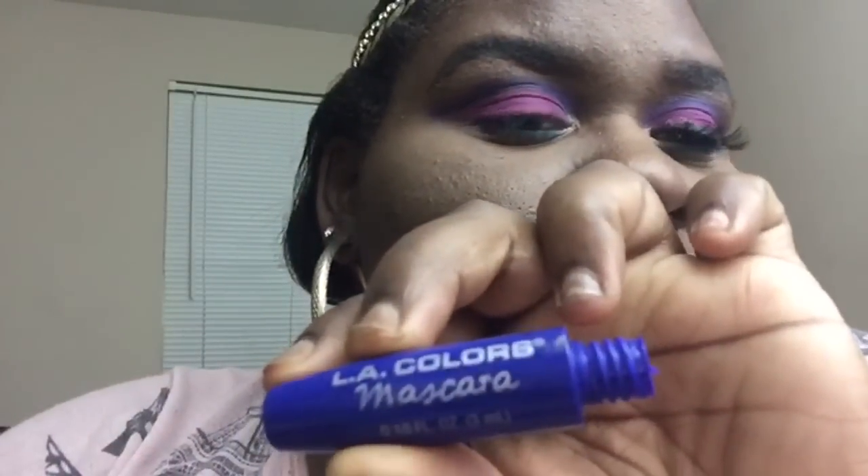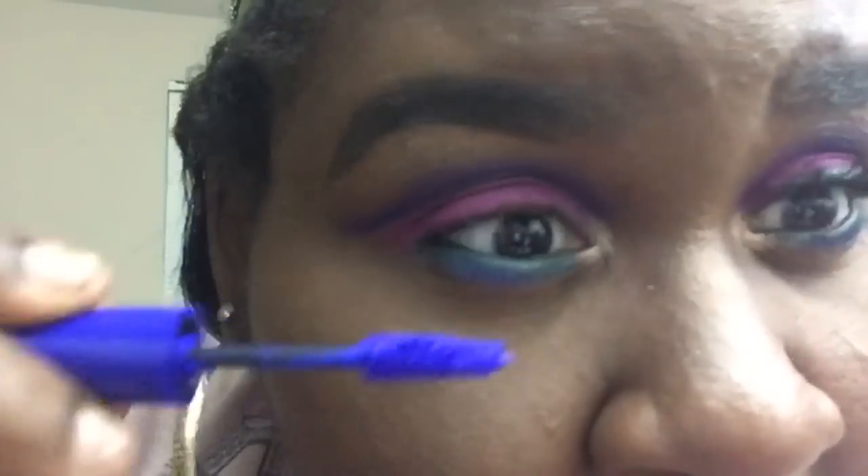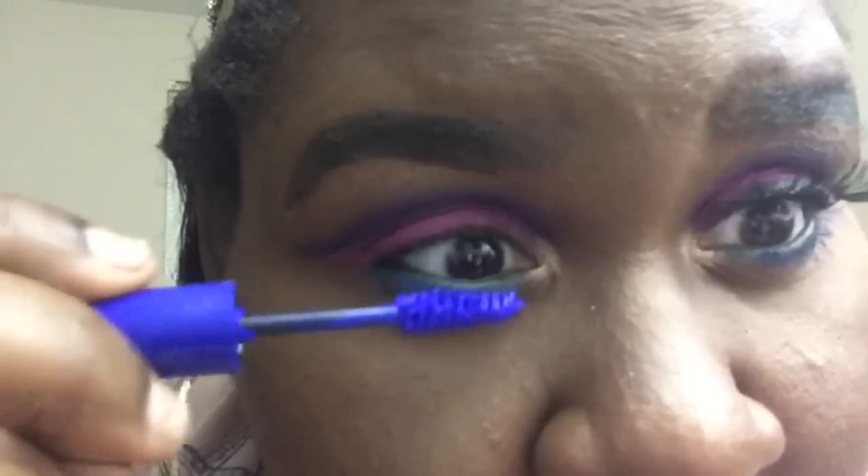Now I'm just going to apply some blue mascara from LA Colors. Then I'm going to apply my liner, and my lashes are number 43 — I'll be right back.